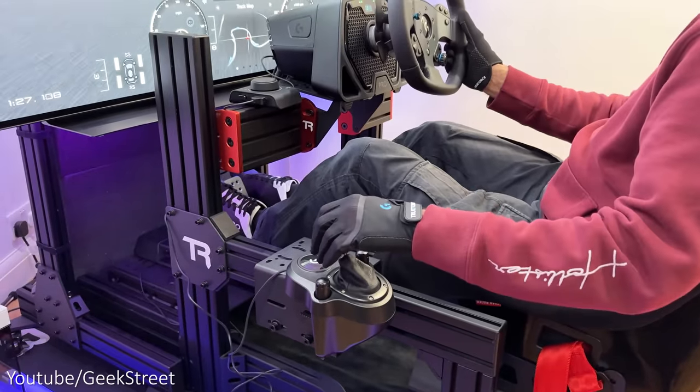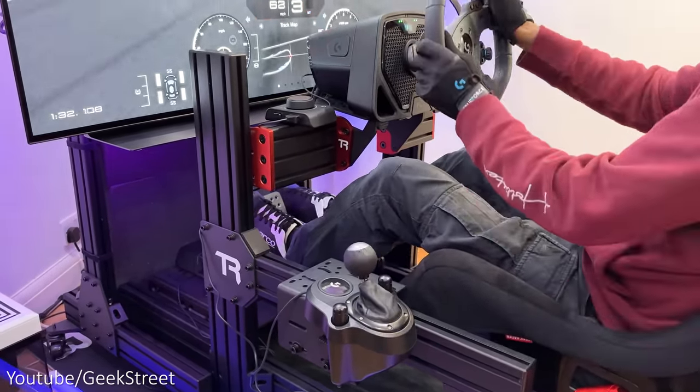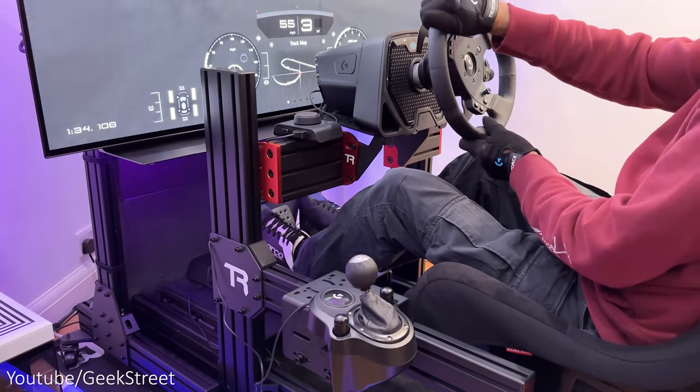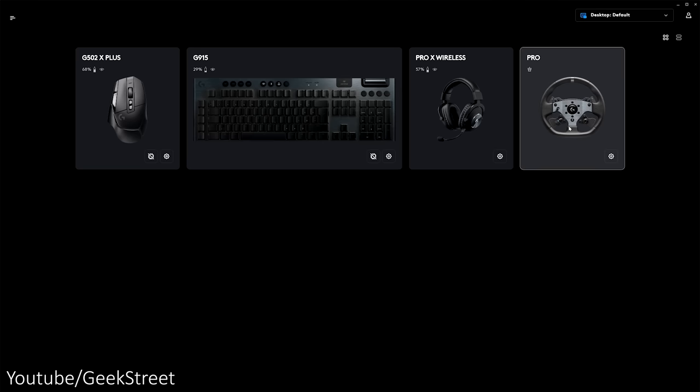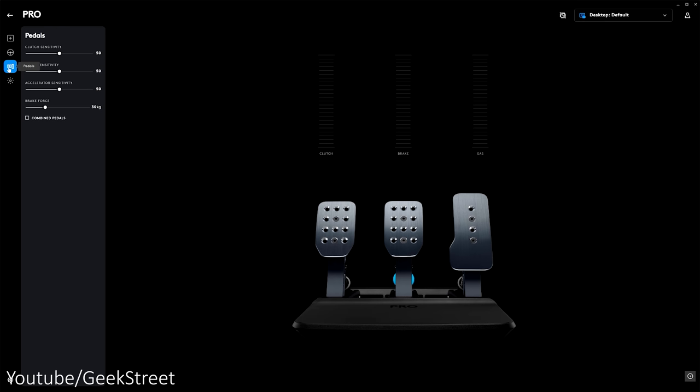At the moment there's no pro shifter or pro handbrake from Logitech, so this is a good option if you wanted to make use of the existing driving force shifter. If you are using a PC, in the Logitech G Hub software you can see the Pro wheel and Pro pedals but not the shifter.